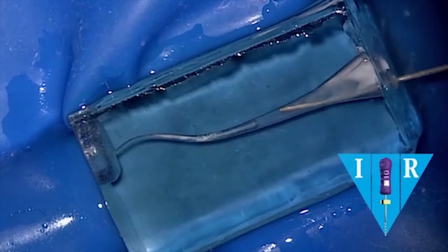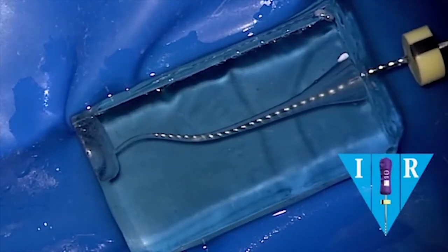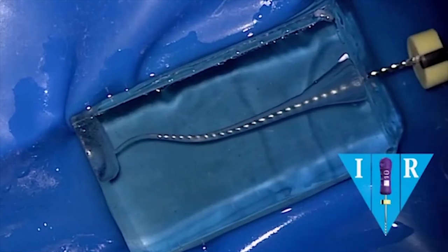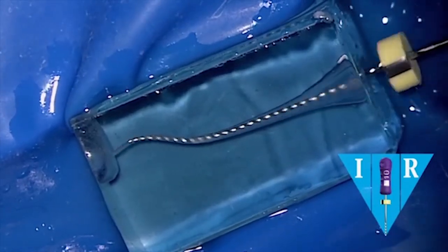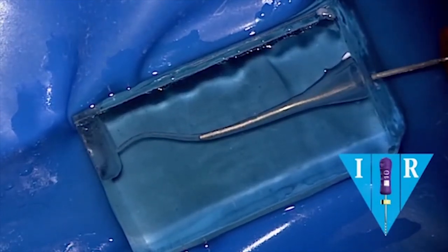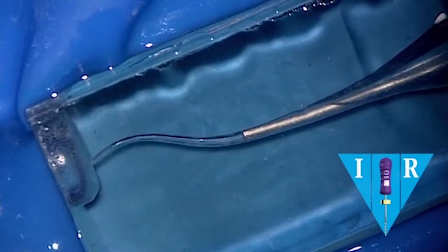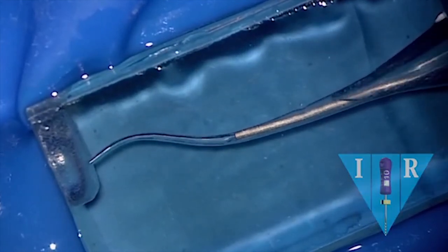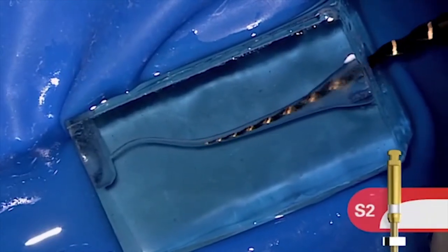A lot of colleagues skip these little steps, and that's how we get into trouble. We can recapitulate with either the 10 file or even use the much more flexible ProGlider to clear the canal, break up debris, and move it into solution so that we can re-irrigate. Notice we're moving solutions much deeper than the placement of the cannula.